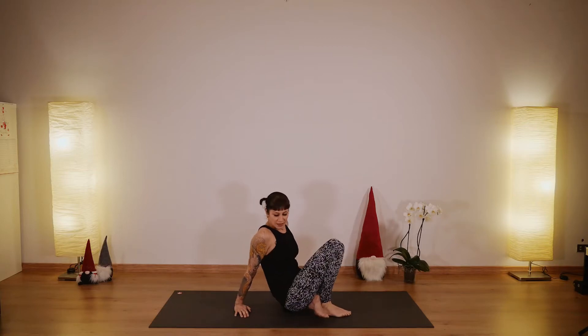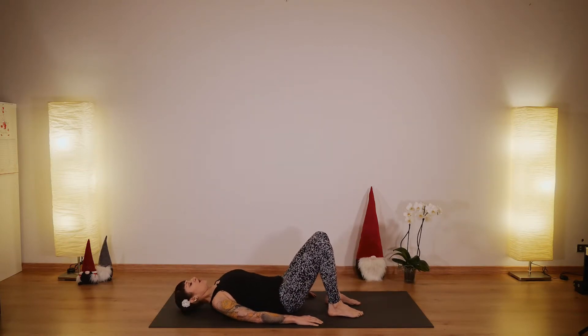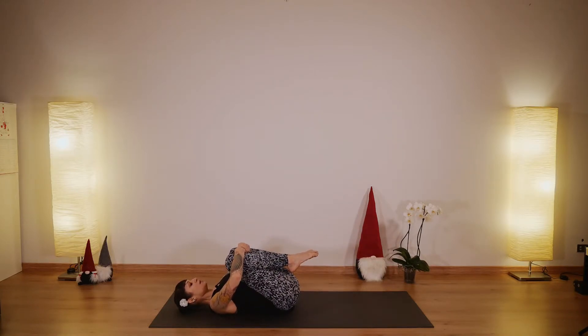Let's get started by lying on our mat. Take a supine position and bring your knees to your chest. Take a moment here to check in, rock gently from side to side, and gently press your spine onto the mat. Feel free to set the intention for this practice and really take this moment for yourself. Focus on your body, on your breath.